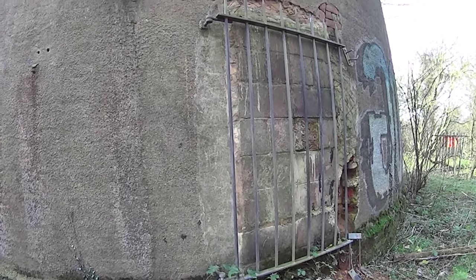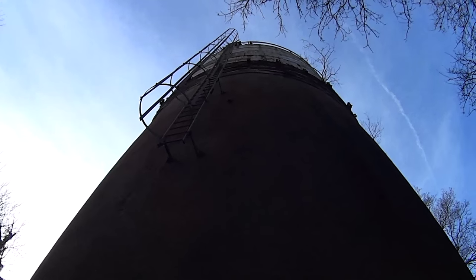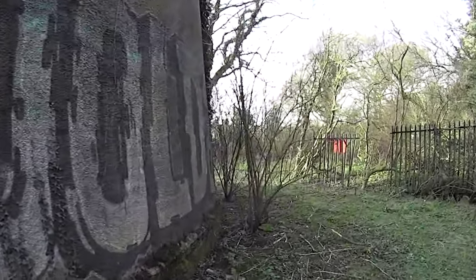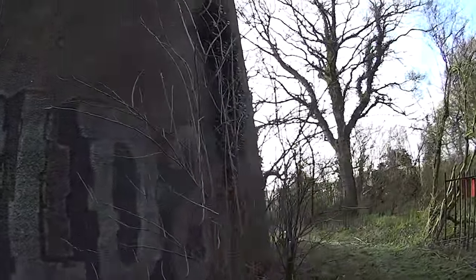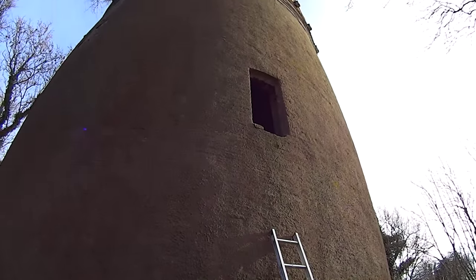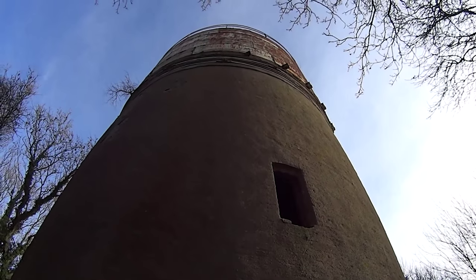That would have been the original entrance inside to the bottom section. Anyway, the big tanks on top there, as you can see. Oh, is that fully extended? Damn.